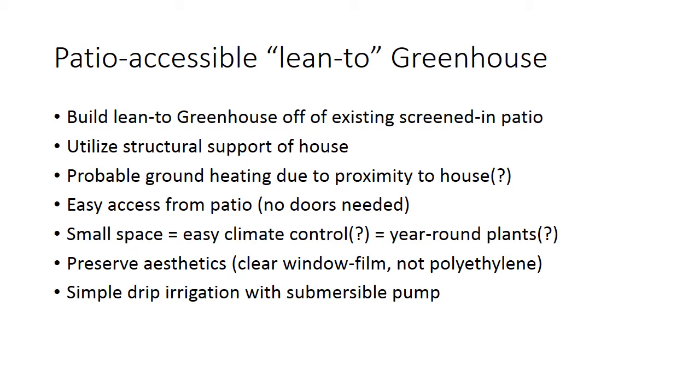I had trouble keeping the PVC greenhouse warm and I want something that's basically a much simpler design, much more robust to the weather. I'm hoping because it'll be close to the house, it'll be warmer. I don't want to put doors on it so I can actually get in through the patio, through the big windows. It's a much smaller space, so I'm hoping that with a reasonable amount of energy, without putting 10,000 BTUs in, I can keep this sucker warm during the winter and cool during the summer. I actually implemented a simple drip irrigation system with a really cheap off-the-shelf submersible pump — I think you'll find that cool.